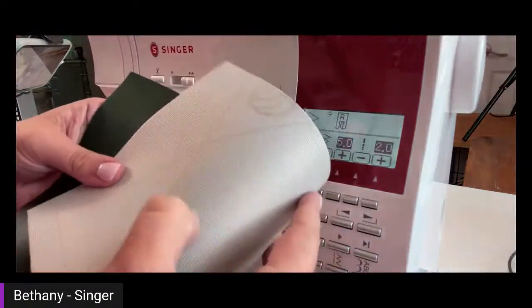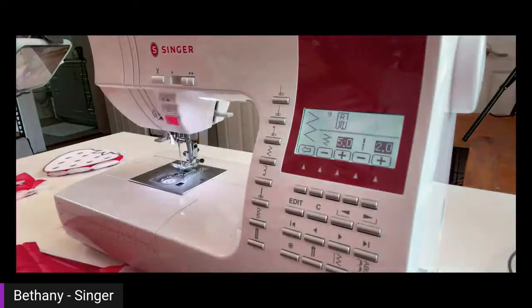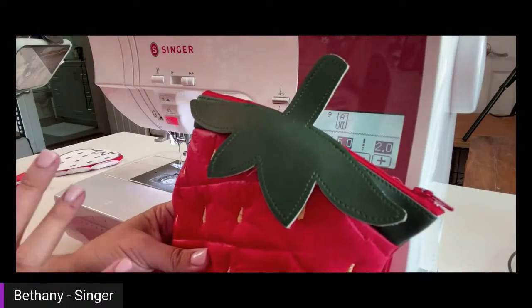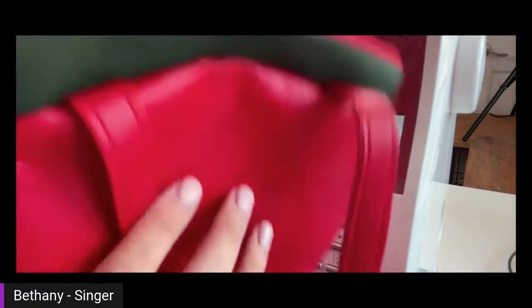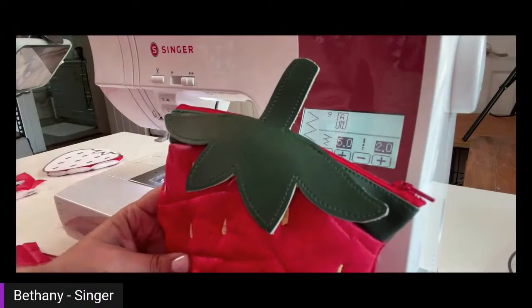The last vinyl I used is a dark green marine vinyl — really thick and stiff. You do not have to use marine vinyl for this part; it's just what I could find in green in the store. But I did find that it made my little leaves and stem really stand up nice and firm, and I didn't have to add any stabilizer. It also made the top of the bag really hold its shape and secure the zipper in. So it may have worked in my favor to end up with that heavier marine vinyl — it made it really cute.